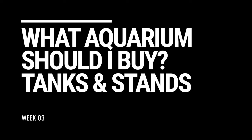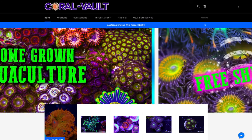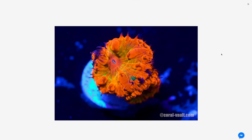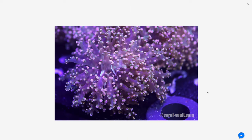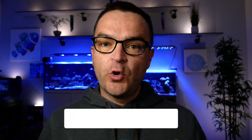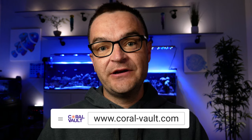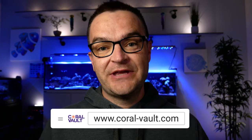This video is sponsored in part by Coral Vault, formerly known as Tyler's Tanks. Coral Vault just launched their new online store and have a whole bunch of what-you-see-is-what-you-get aquacultured and premium imports. Check out their new website coral-vault.com, and if you live in the Fort Worth, Texas area they also have a brand new retail location.